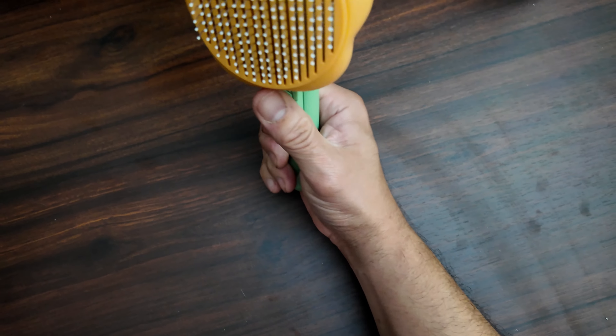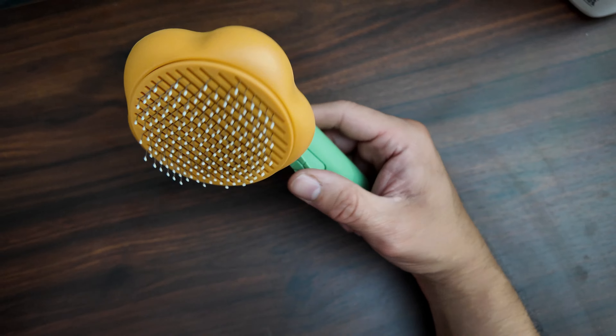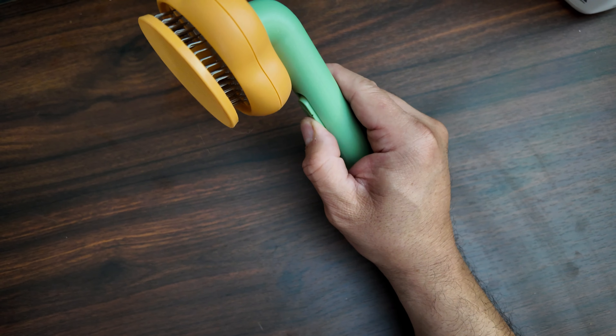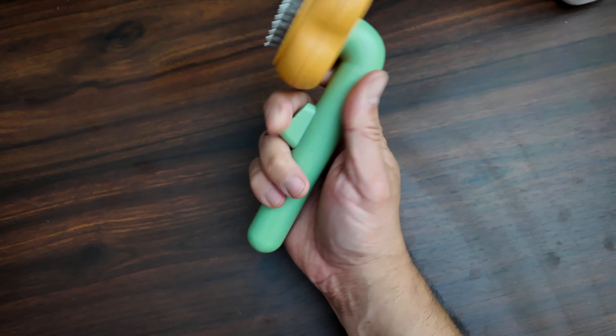This one is actually really good because don't you just hate removing the dog hair or cat hair? Well, this one has a little trigger — you just push it and it releases. Very simple to use, easy handle.